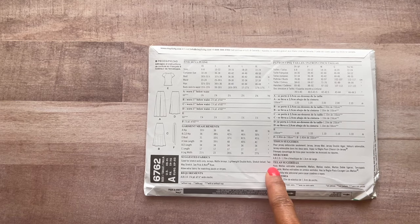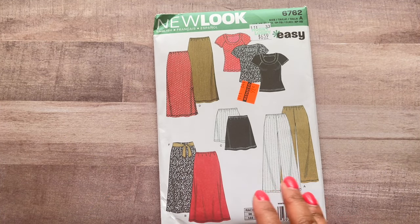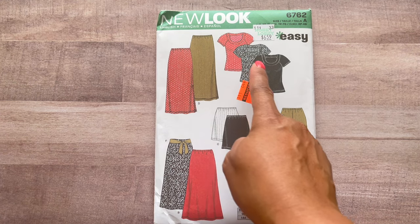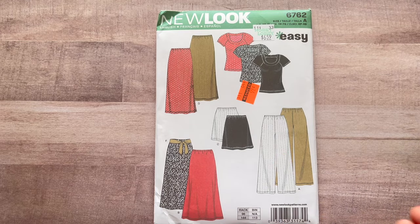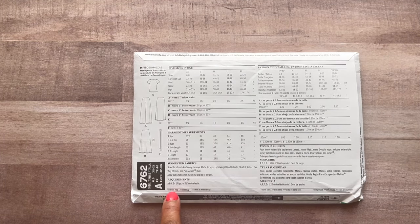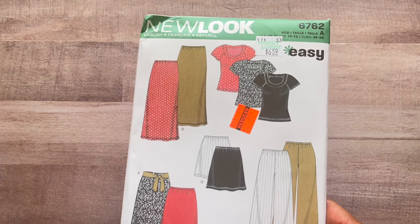I like to call this a travel set. If you don't like to pack a lot when you travel, take coordinating fabrics, make up all these pieces, and mix and match your entire trip. Take two or three tops and mix them with the pants, maxi skirt, or shorter skirt — it'll look like a different outfit every day. Thinking outside the box! This is for knits and all you need is wide elastic for the waist.